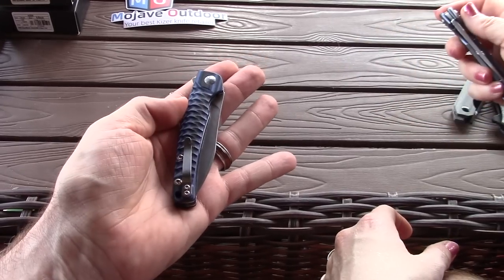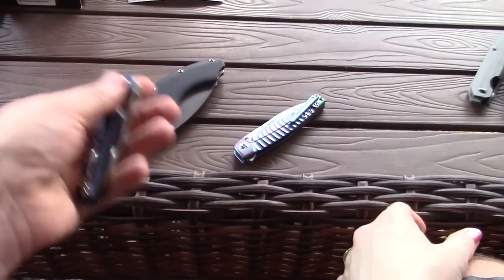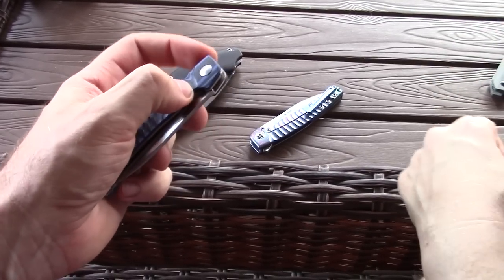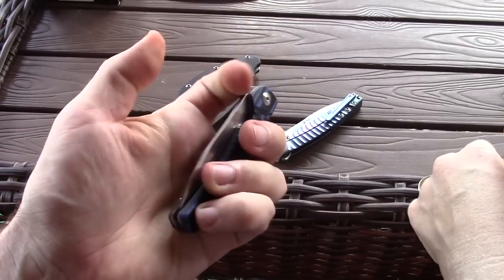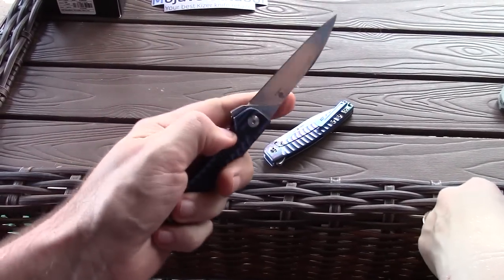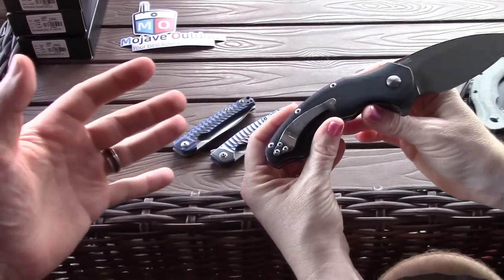These are really sleek, thin knives. One thing I realized: this is a frame lock, and the problem I have with frame lock knives that aren't very tall is my thumb puts pressure on the lock when I use it left-handed, which I do a lot. That's not the case with the liner lock version. The detent is awesome and the flipping action is just really good. See our videos on the Splinter.